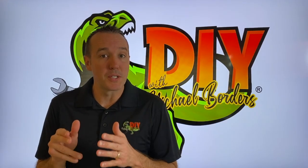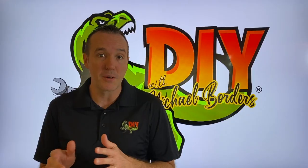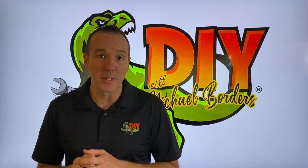Hey what's up DIYers, Mike Borz with the Mike Borz channel. Thank you for watching. We're talking household thermostats and in today's video we are referencing the Google Nest fourth generation model. We want to talk about the wiring and brown and blue wires specifically, or RC and C. Pretty important. Let's get started.